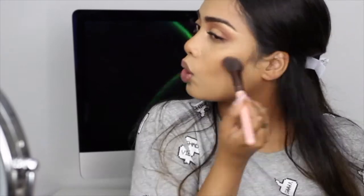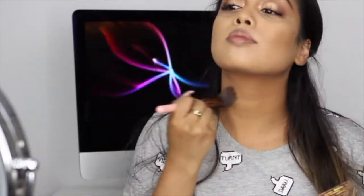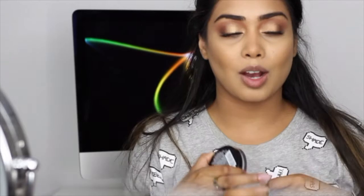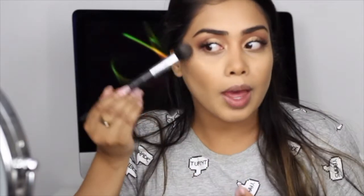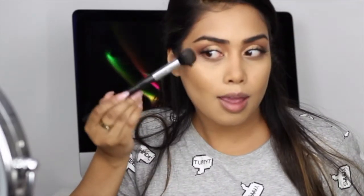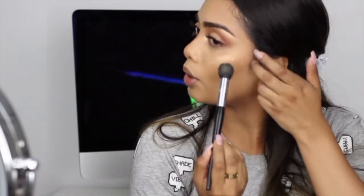I'm just going to finish off the face. I'm going to be taking the Hoola Bronzer by Benefit and just set the contour, and I'm also going to hit the nose with the same powder. Now we're just going to finish off the face with the highlighter — I'm going to spray my brush with some Fix Plus because this is going to make your highlight just pop. So if you want that really popping highlight, make sure you spray your brush with some Fix Plus or any kind of setting spray.